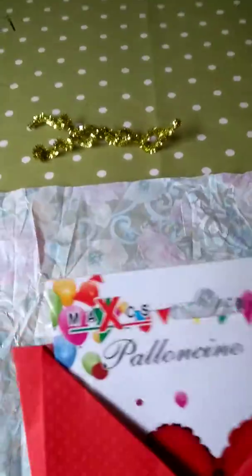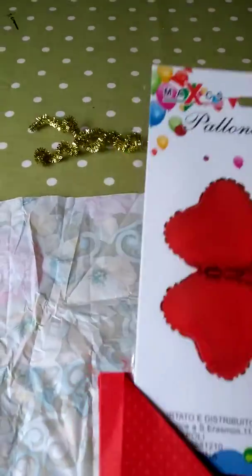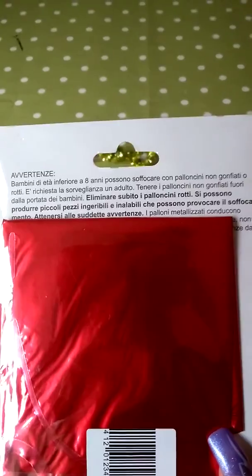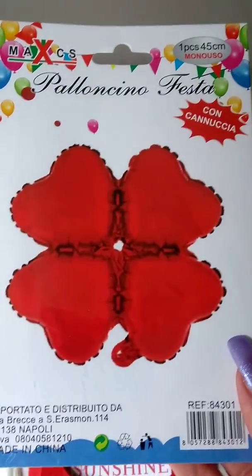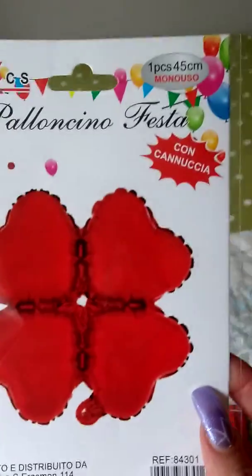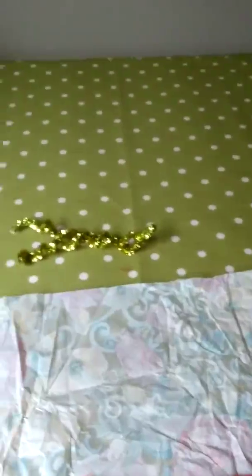And what she popped in here — I'm not quite sure, is it a balloon? It's in Italian. Yeah, I think it's a balloon. So that's really, really neat as well. My Italian isn't very good, but I think the giveaway is there are some balloons up there. So it's a heart balloon.